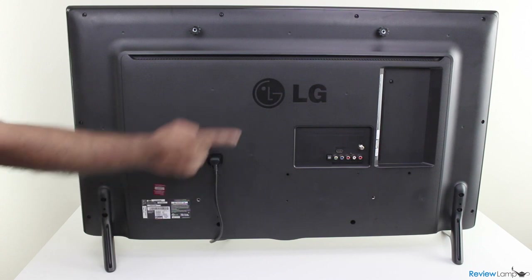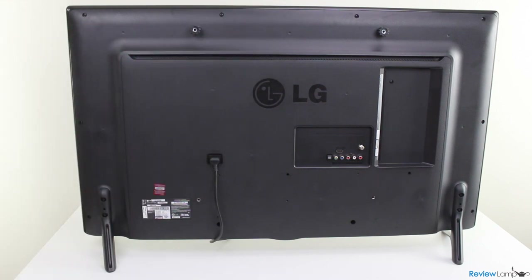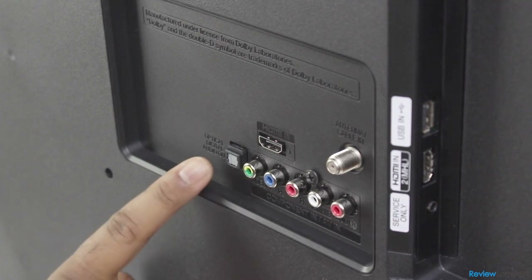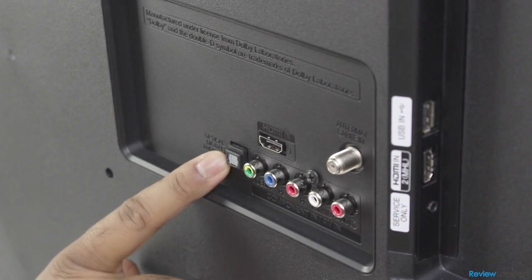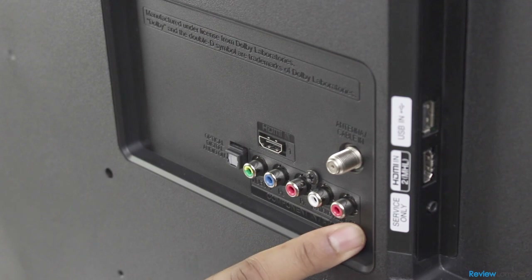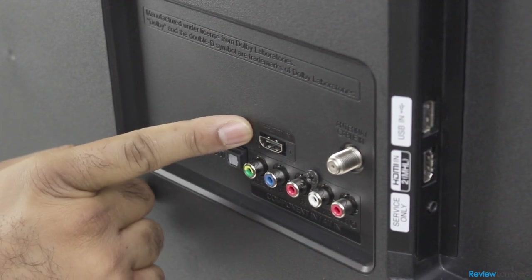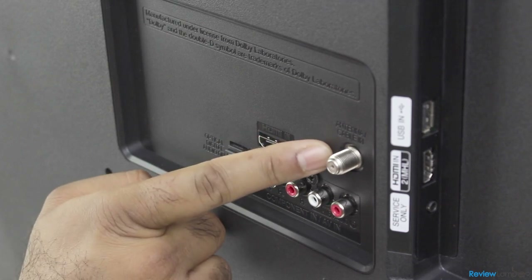If you choose to mount the TV to a wall, there's a standard VESA mount on the back of the TV. In terms of ports, the 42 inch version has an optical digital audio output port, composite RCA input ports, an HDMI port, and the cable or antenna connector on the rear face.